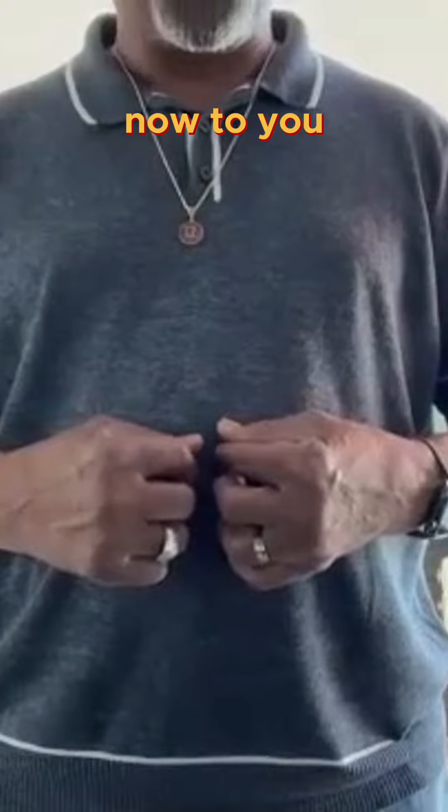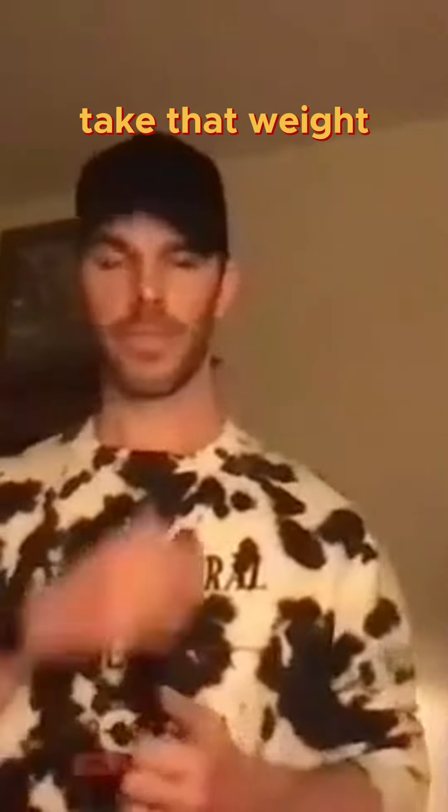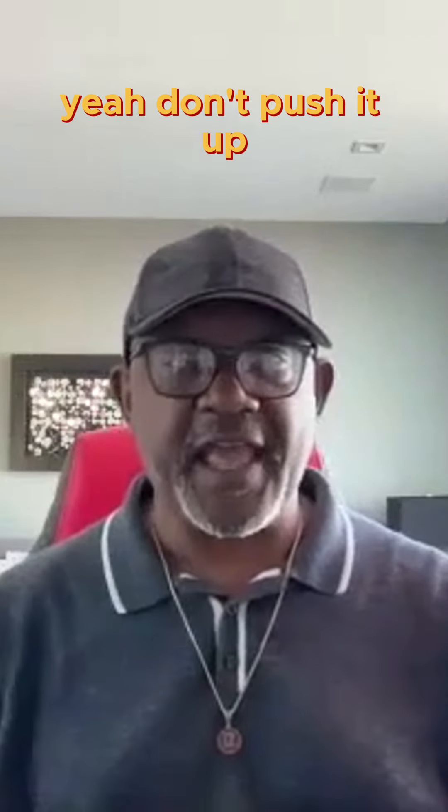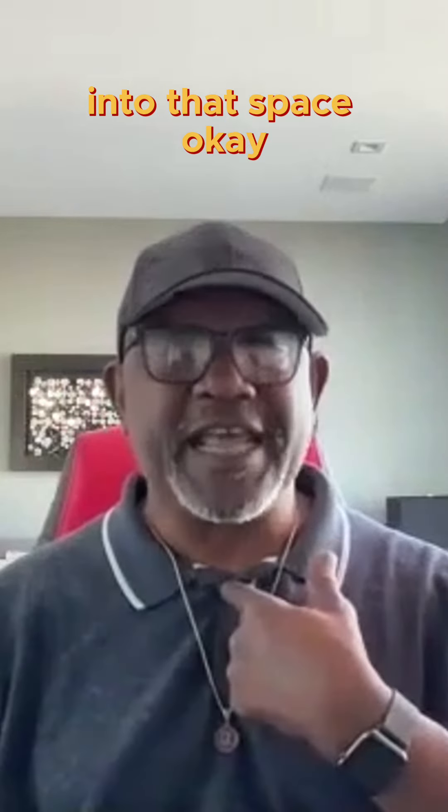Now to you. Sound yay. Now you don't want to take that weight when you go yay. Just release it. Don't try to yay. Don't push it up into that space. Let's do the yay.